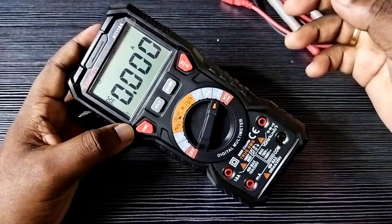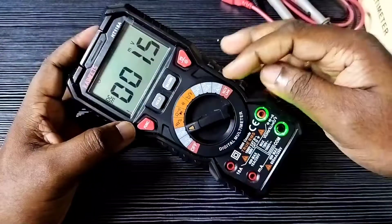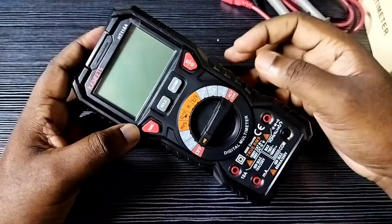If your digital multimeter is not working, this way we can remove the old batteries and put in new batteries.